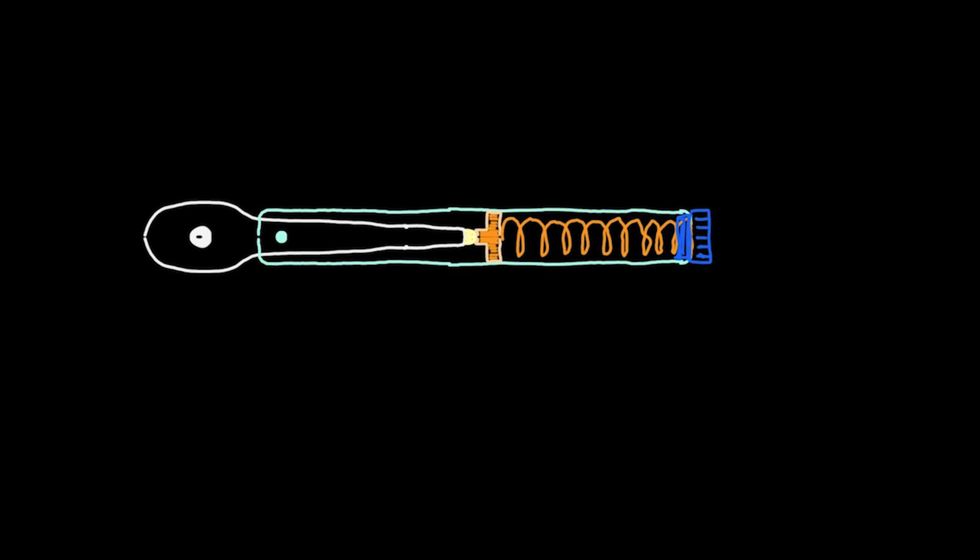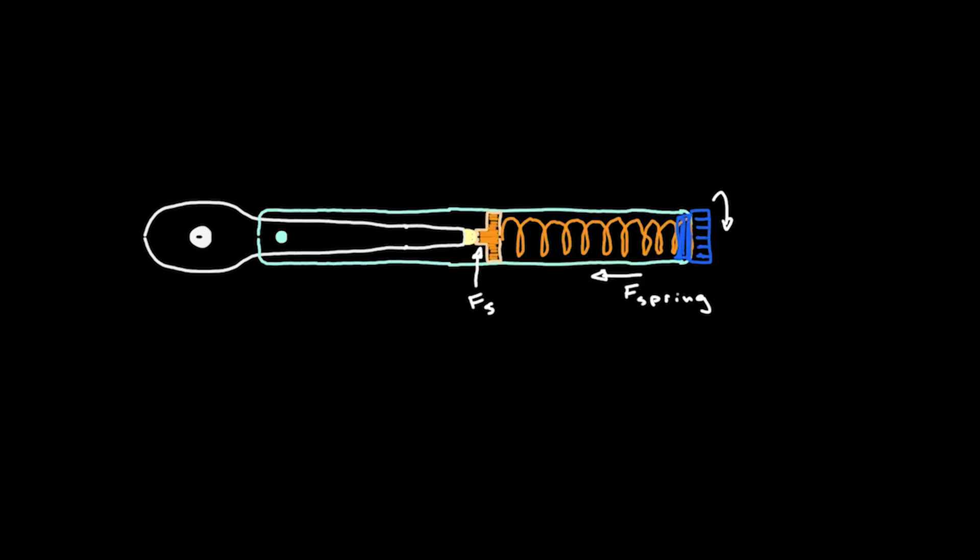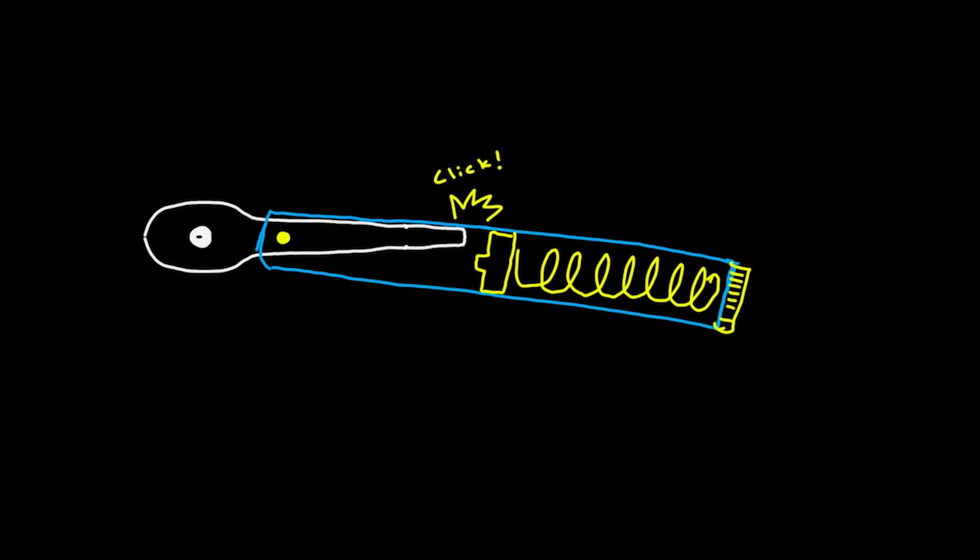Now the force of the spring is adjustable by the dial at the end of the handle, which we're all used to. The more compressed the spring is, the more force it takes to push the inner beam off its perch — or in other words to disengage the clutch — and to yield the audible click sound from the torque wrench that we're all accustomed to.